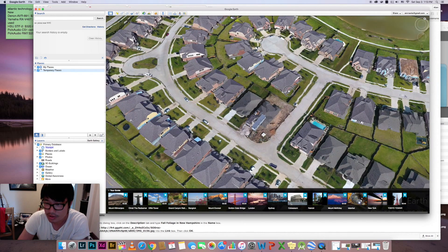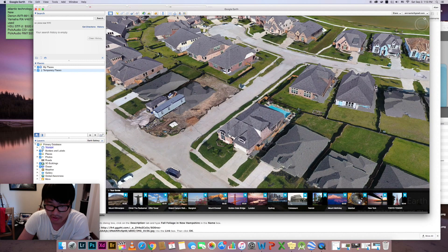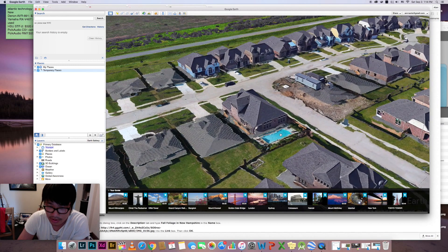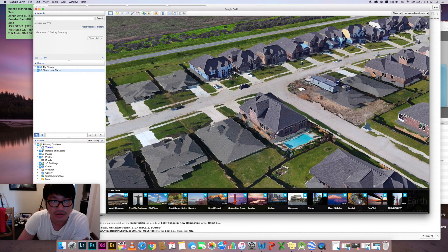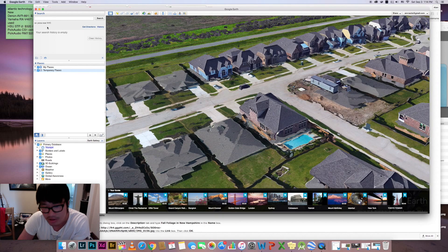Oh yeah, it's pretty neat software — they even construct this in 3D too. So let's end this vlog right now and let's call it. See you next week.